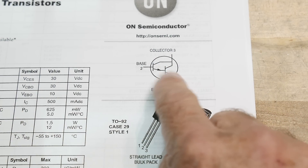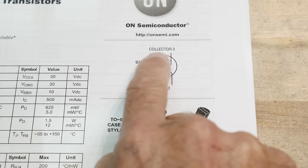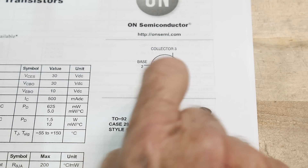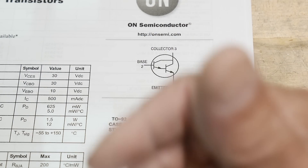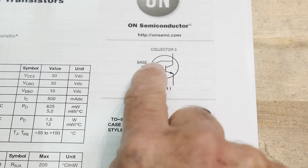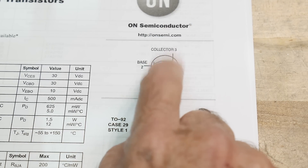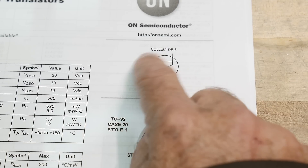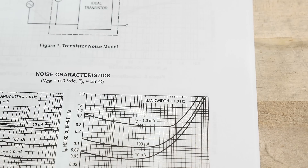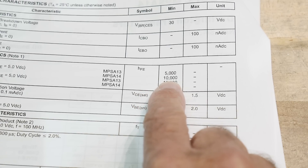A Darlington is just two transistors hooked back to back. When the first transistor starts conducting current, it conducts that current into the second transistor. If this transistor has a gain of a hundred and this one has a gain of a hundred, then you'll have a gain of a hundred times a hundred. These gains can add up quite quickly. I've got some that are guaranteed for a 10,000 beta.